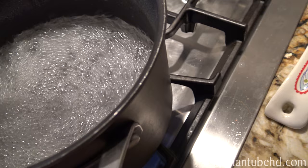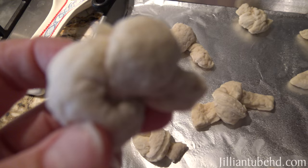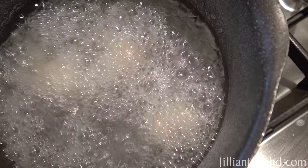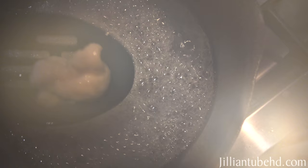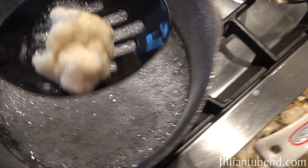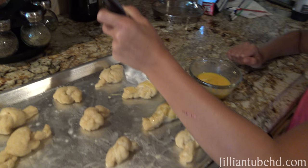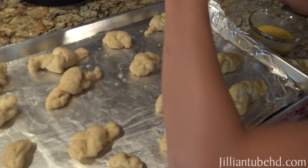Here we have the boiling water with baking soda. A grown-up will do this part — you have to be very careful dropping these in. Jillian, count to 30 because they cook in the boiling water for 30 seconds. I'm putting about three in. Then pull them out with a slotted spoon and place them back on the baking sheet, because they're going into the oven. Now Jillian has the beaten egg and she's going to paint it onto the dough — it makes it shiny and helps the salt stick.